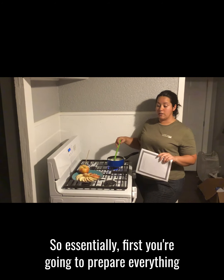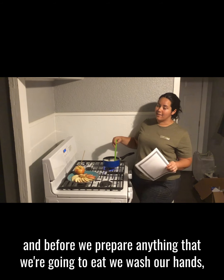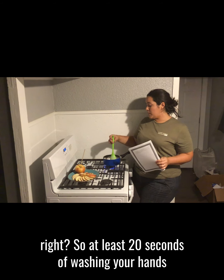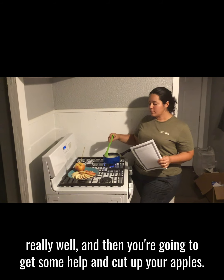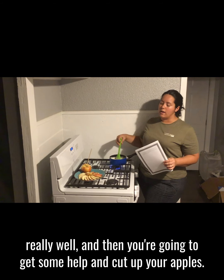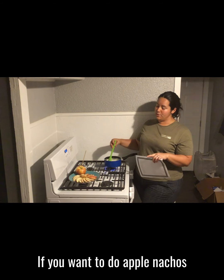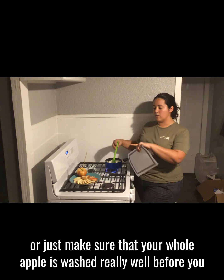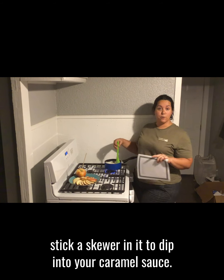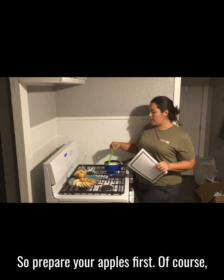So essentially first you're gonna prepare everything, and before we prepare anything that we're gonna eat, we wash our hands — at least 20 seconds of washing your hands really well. Then you're going to get some help and cut up your apples if you want to do apple nachos, or just make sure that your whole apple is washed really well before you stick a skewer in it to dip into your caramel sauce. So prepare your apples first.